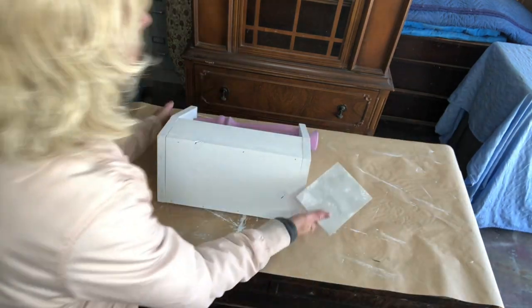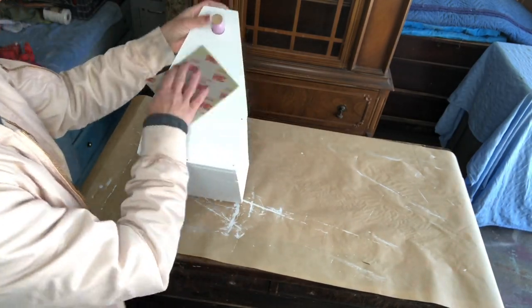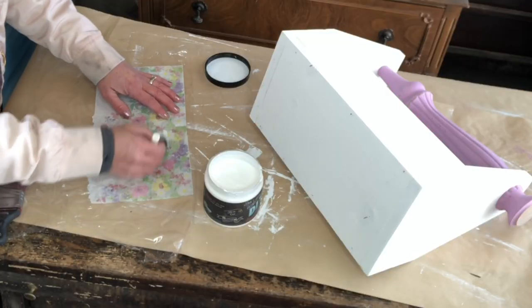Liquid Patina is a decoupage medium, a transfer agent, and a top coat. I'm going to use it to decoupage.